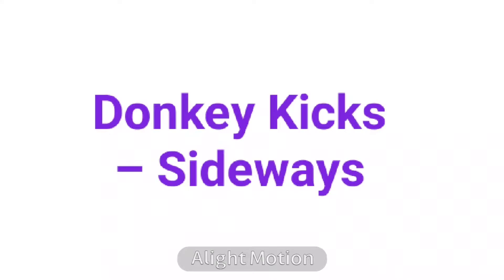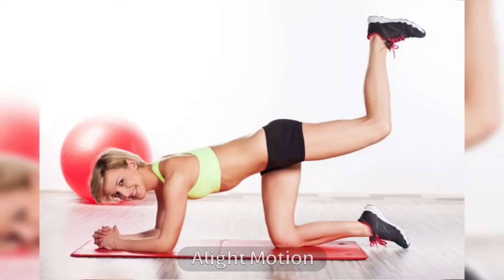12. Donkey Kicks, Sideways. Donkey kicks are an excellent workout for your lower body. They train your abdominal muscles, lower back, pelvic floor, and shoulders. If you want to strengthen your body and lose those unwanted love handles, include them in your training regimen.